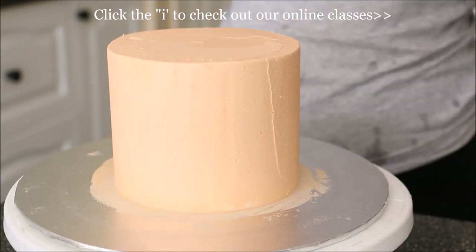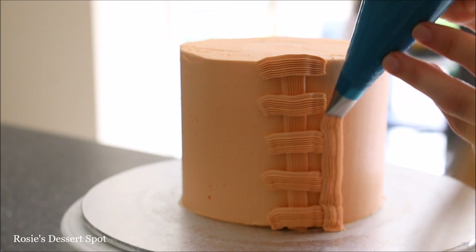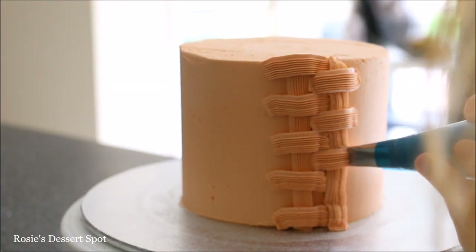In the meantime I'm doing the exact same thing with my 5-inch cake. There is a 5-inch cake board underneath this top tier as well. Follow the exact same steps.